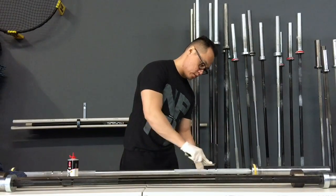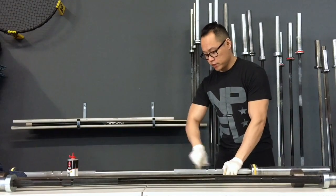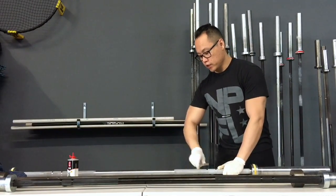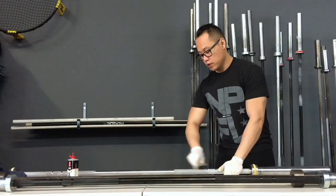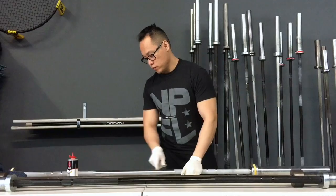Obviously if someone rips their hand and bleeds all over the bar, in that case I'll use disinfectant wipes and clean it up real quick, but I'll always, always, always go back over it and clean it with 3-in-1 oil afterward.